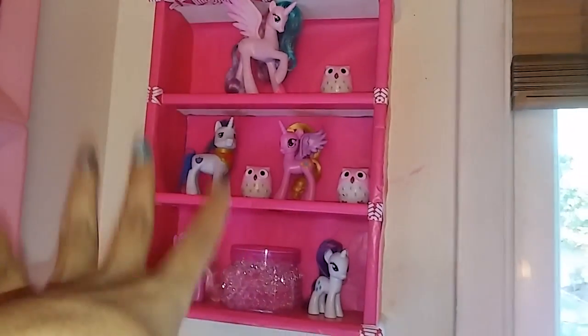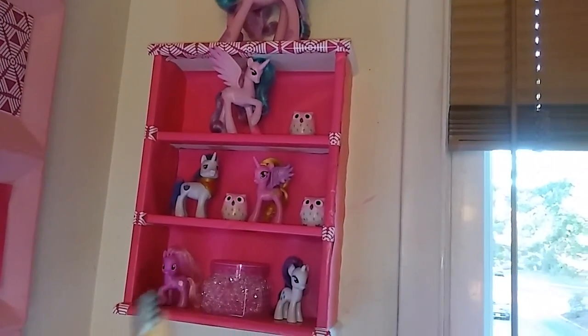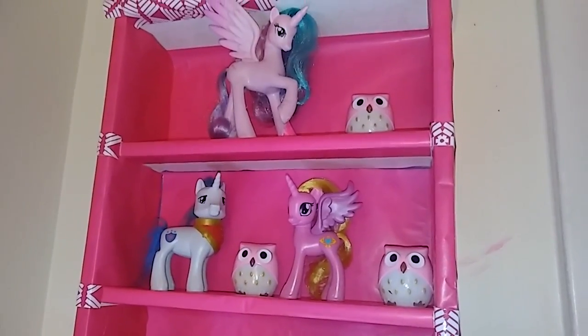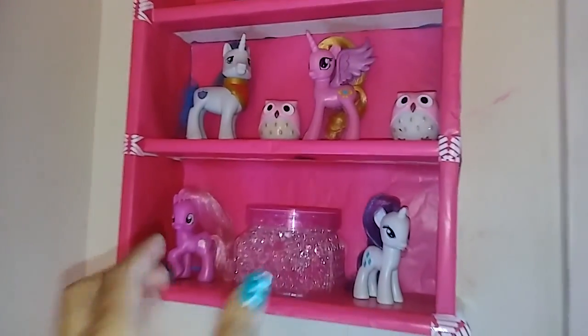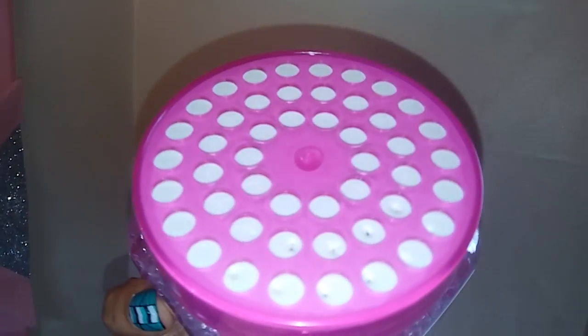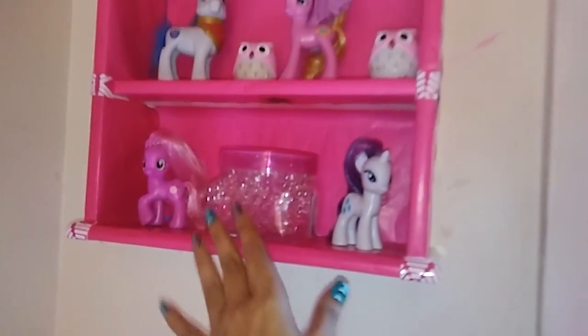Up here I bought this little — I don't know what you want to call it — but I got that from the thrift shop, and I got all these little unicorns from the thrift shop also. I paid like three bucks. The bigger ones were like a dollar or two dollars. And the owls are sharpeners that I got from the Dollar Tree. I just covered the little bookshelf with wrapping paper. I got this little scent thing from the Dollar Tree and to keep the smell lasting longer, I just punched a couple of holes in it — and it kind of matches my room decor.